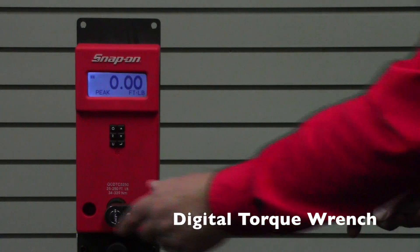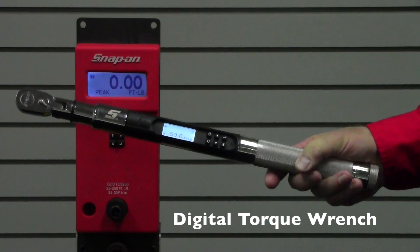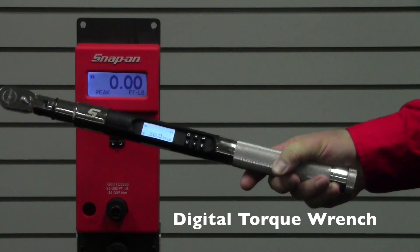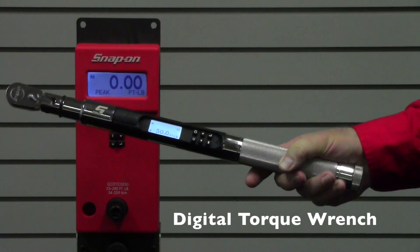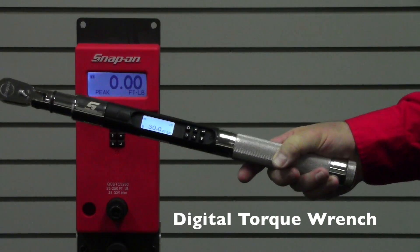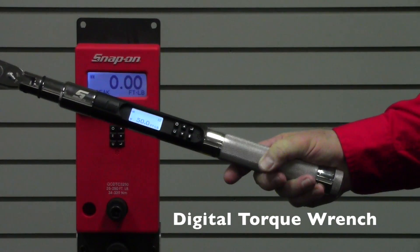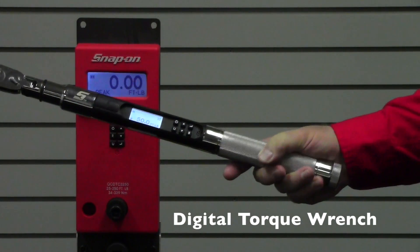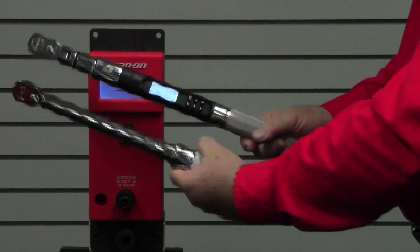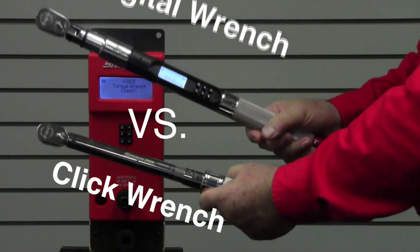That's a big advantage — the wrench tells you immediately if it's been over-torqued. Plus, this wrench automatically records all the data every time it's used. That data can be downloaded into a PC using the included USB cable — no software required, as it downloads directly into an Excel spreadsheet. The USB cable and batteries are included with the unit.